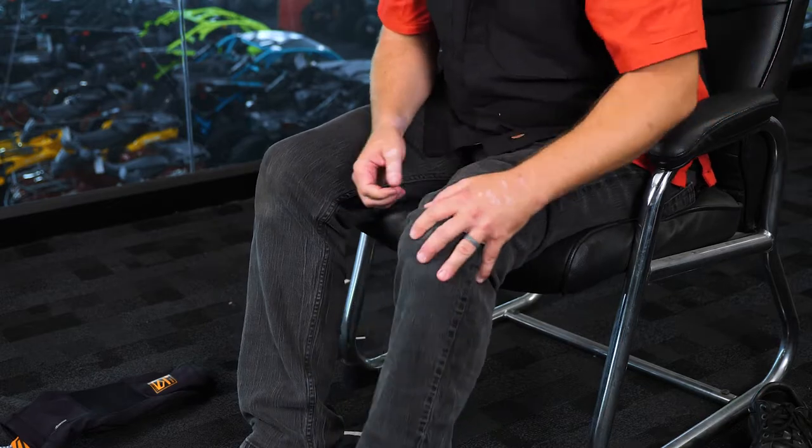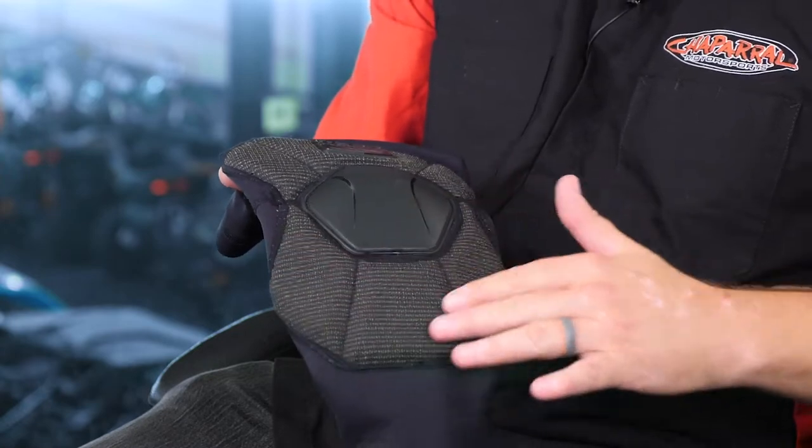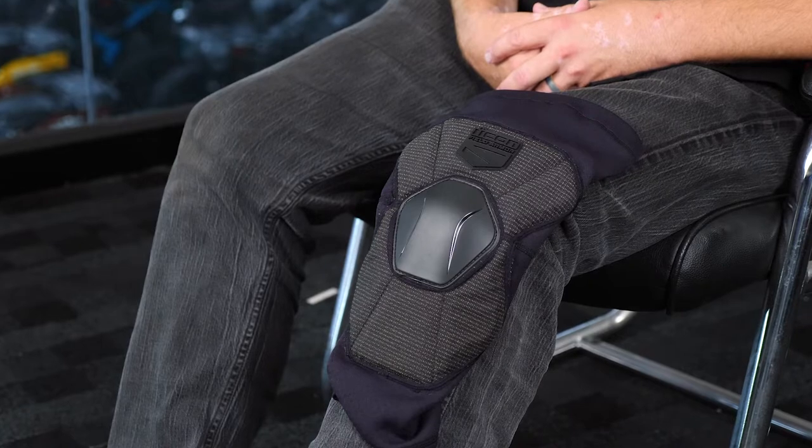Then you'd be able to pull your regular pant down, put your riding boot or shoe on, and now underneath your regular jeans you have protection against the outside elements. If you happen to fall over, you've got impact protection. If you happen to slide down the pavement, you have this Kevlar material — an aramid fiber — that's going to keep the asphalt from making contact with your skin. These are the Icon Field Armor knee protection pieces.